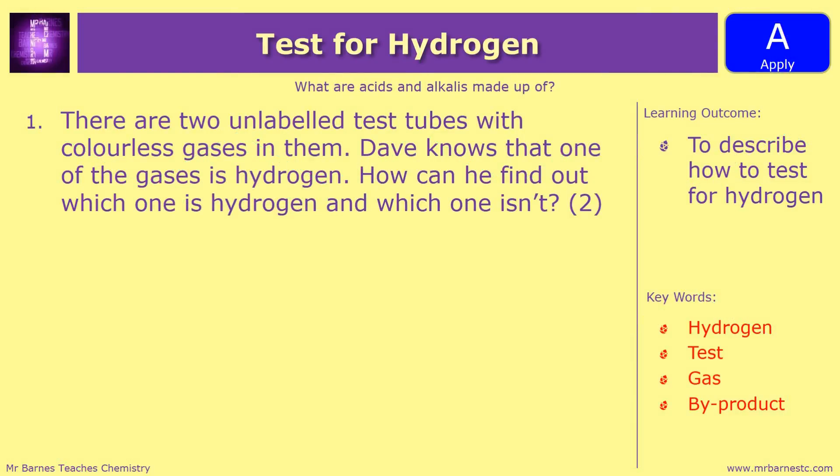So this question is nice and easy then. There are two unlabeled test tubes with colourless gases in them. Dave knows that one of the gases is hydrogen. How can you find out which one is hydrogen and which one is not? Pause the video, think through what we've just been through, and have a go at it. Two marks means you need two points.